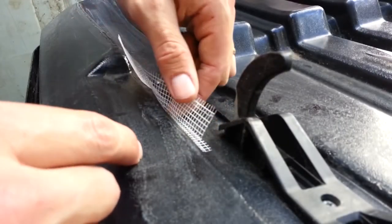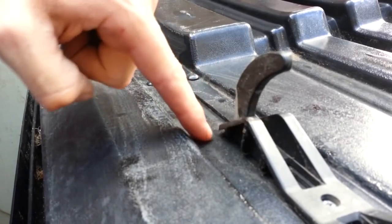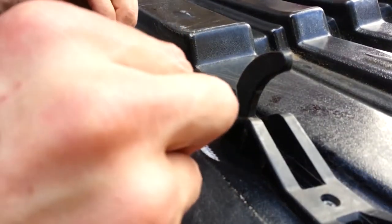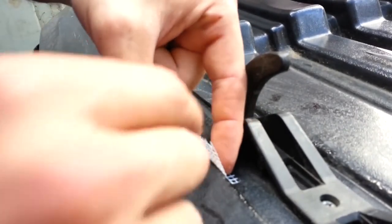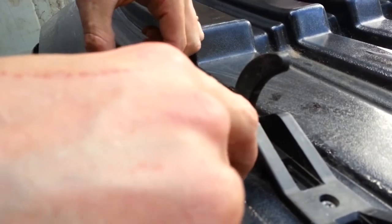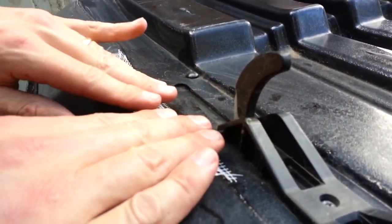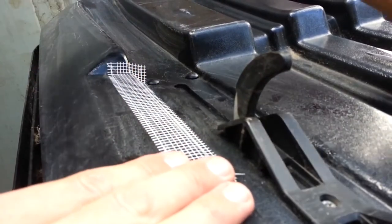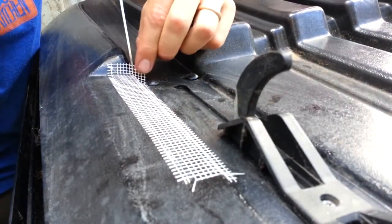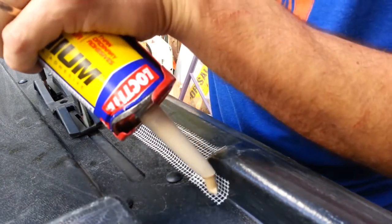In the application I'm using this for, I'm trying to keep the slider track and this device here free from any interruption. I'll be real careful to put this stuff down in such a way that it doesn't hit that. Then just repeat the process of putting on the adhesive and spreading it around.